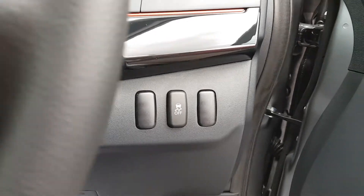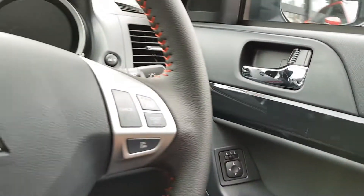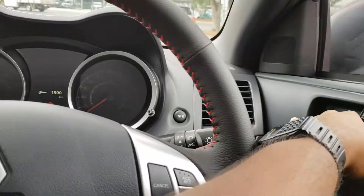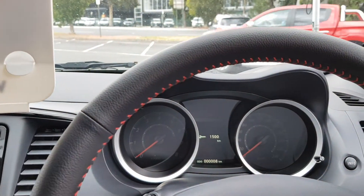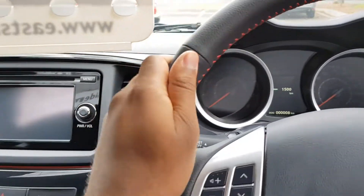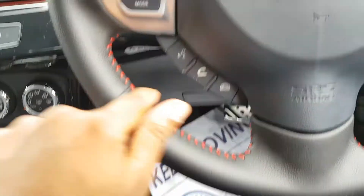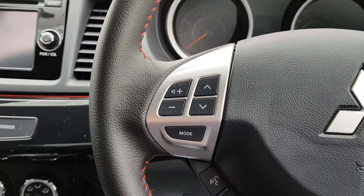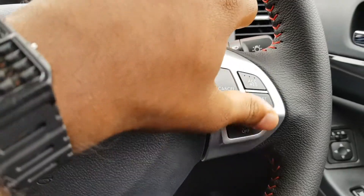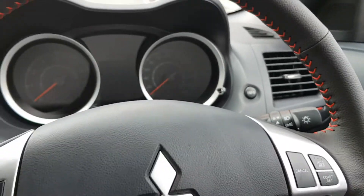You can tap your stability control if you want. Got a leather wrapped steering wheel with some nice red stitching. Volume controls on the left, cruise control settings on the right, wiper controls on the left stalk and headlight and indicator controls on the right stalk.